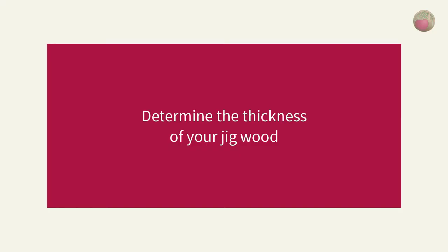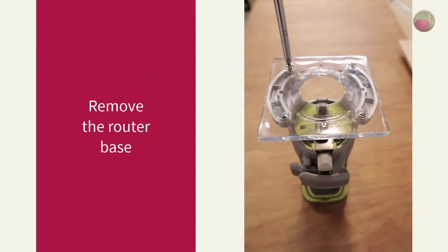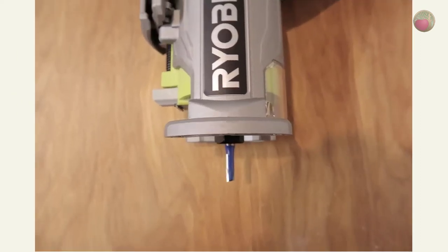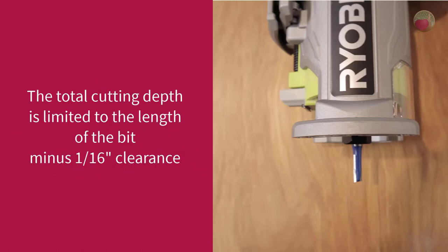Next we want to measure the thickness of the jig wood. The thickness of the wood you use for your jig is based on the application and thickness of the board you'll be cutting the circle in. Remove the router base — and here's a tip: get a container to hold your mounting screws. Put your cutting bit into the router with the shank all the way into the collar. The shank must be inserted fully so the total cutting depth is limited by the length of the bit minus at least one-sixteenth inch for collar clearance, so it doesn't scrape across the wood of the jig.